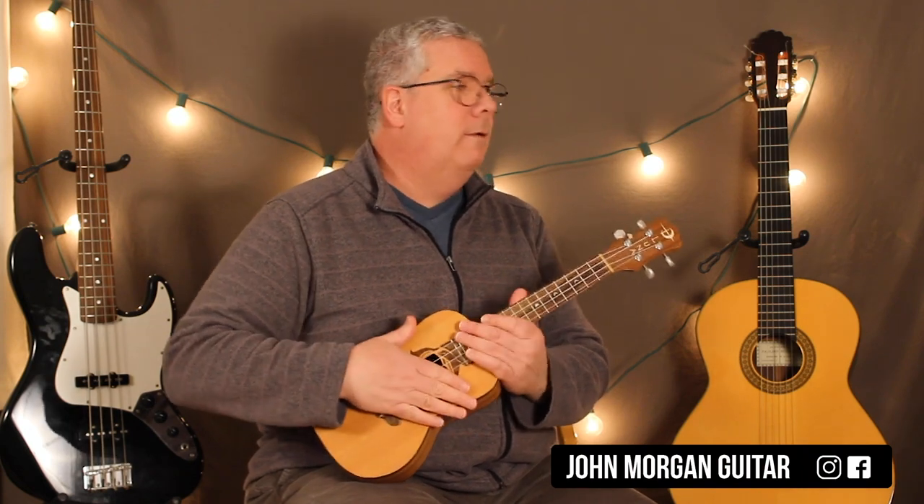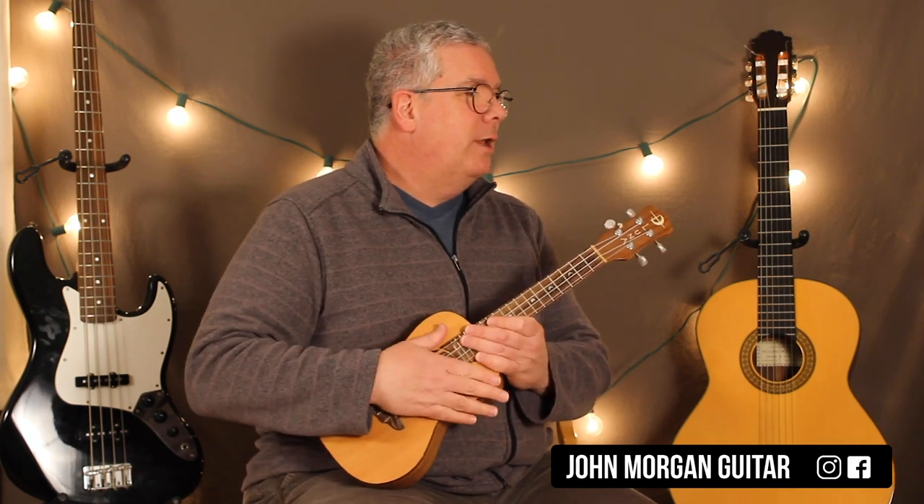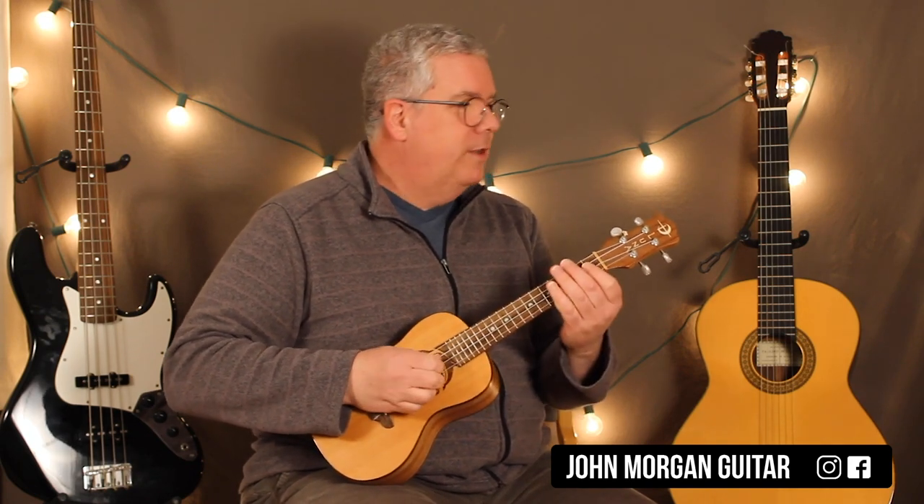Hi, welcome to Lessons with John. Today we're going to make you sweat. Everybody dance now. My wife thinks I'm wasting my time, but we know better. All right, this one's a cool one — it's just a lot of fun.